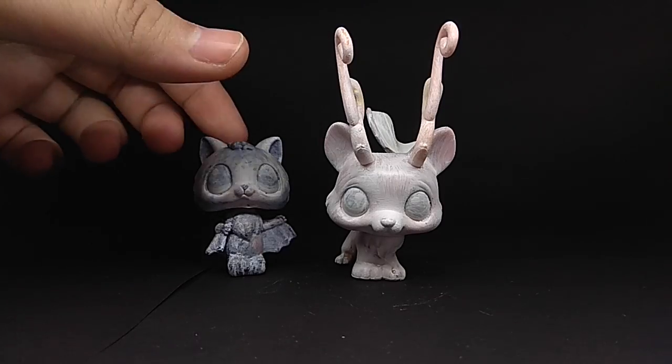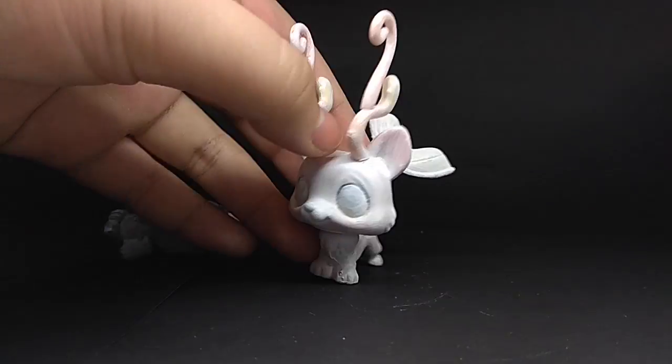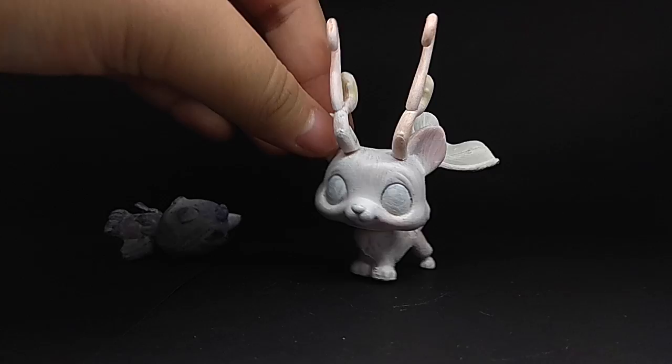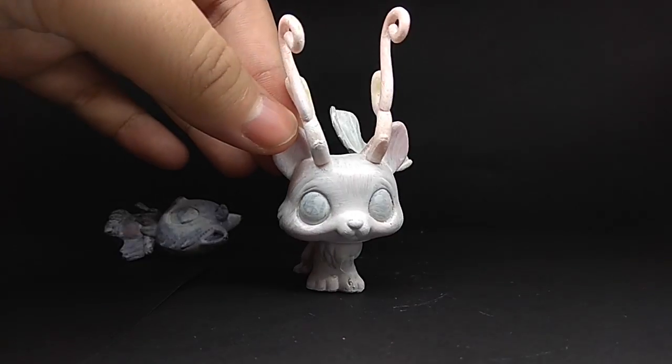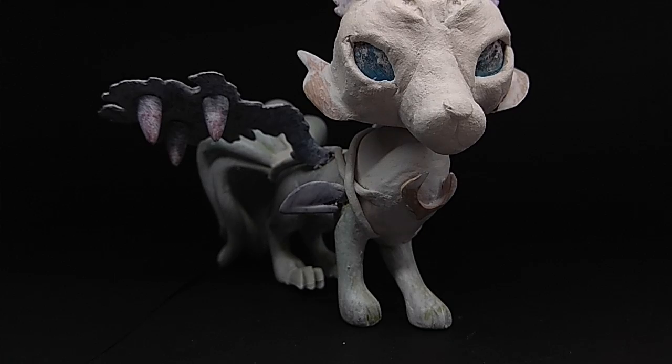Next we have these two — they're nothing too special. This is a head swap custom, and this other one I'm not entirely sure what it is, but you know, it's just there.